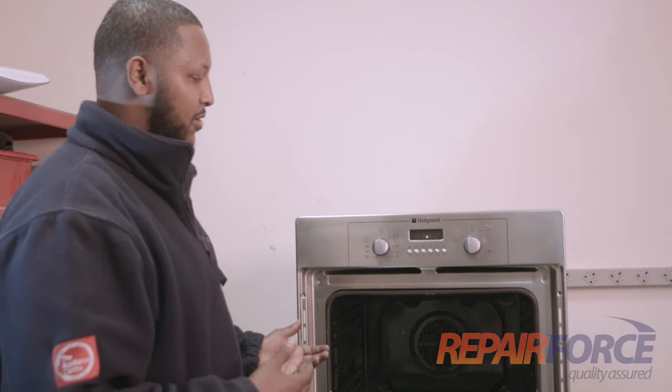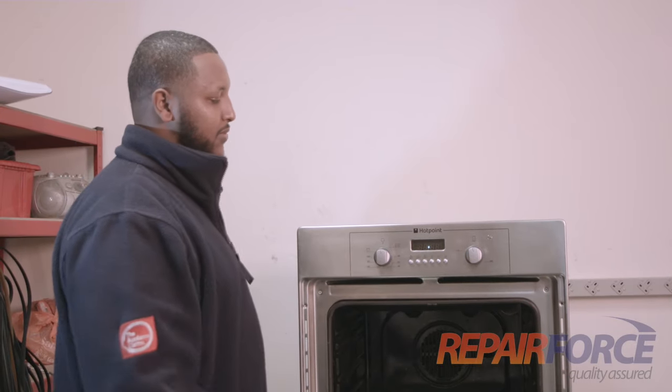Hello, I'm Mark at Repair Force. In this next video we're going to show you how to reset the clock on a cooker. Hello, my name is Idris and I'll be showing you how to reset the clock in an oven.